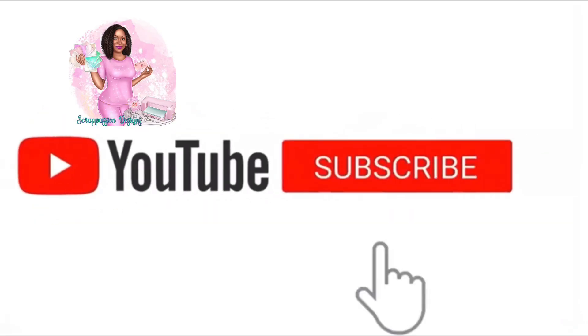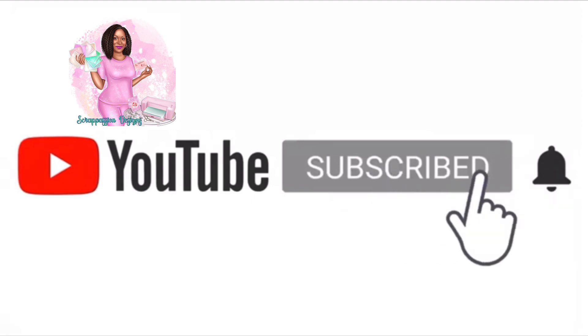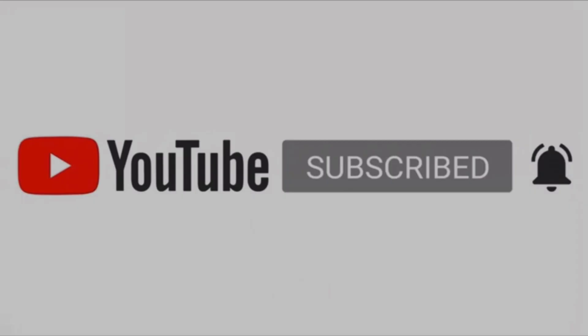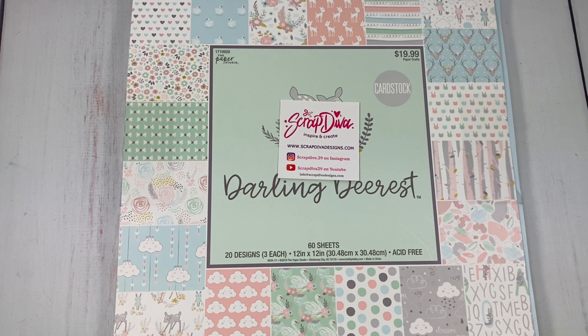Welcome back to my channel. Please don't forget to subscribe, hit the notification bell, like, comment, and share. Hi YouTube, this is Betty and welcome back to my channel. I am here to share a project with you.